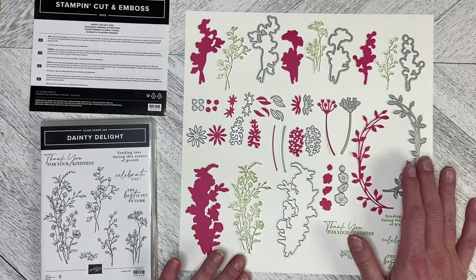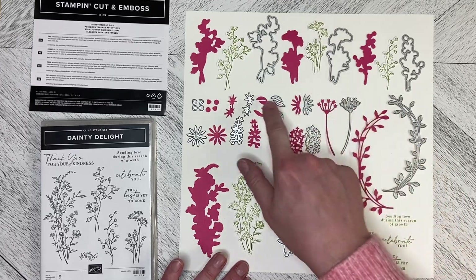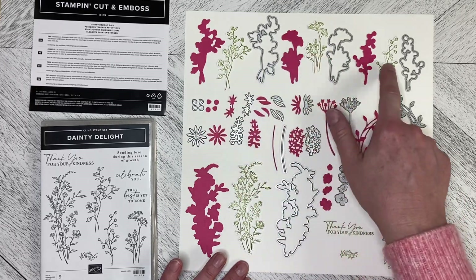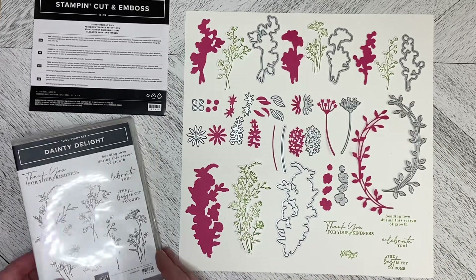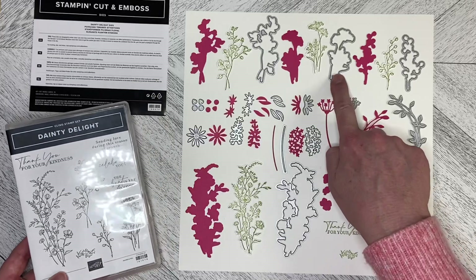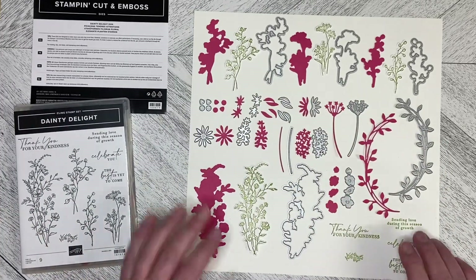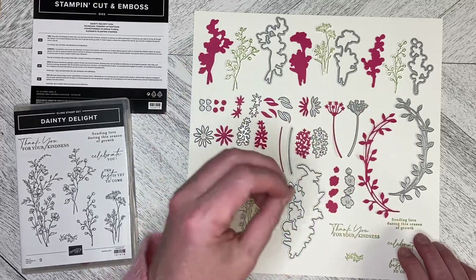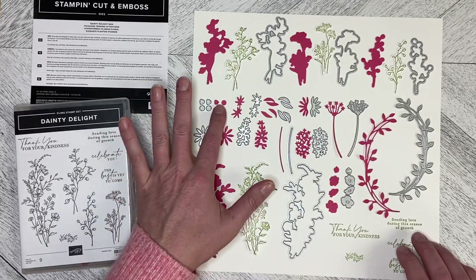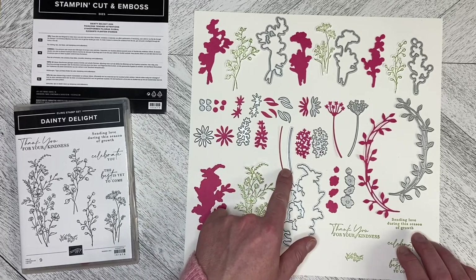I've got all the dies out here with their corresponding pieces. Some of the pieces from the stamp set you can cut out with the dies or you can just cut them out of solid cardstock. So you've got bunches of flowers, some leaves, flower centers, different kinds of flowers, and you've got your stem here.